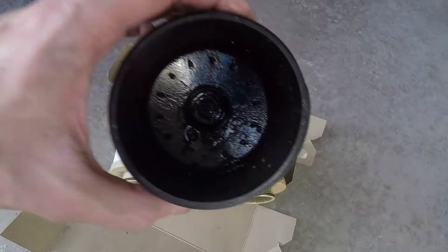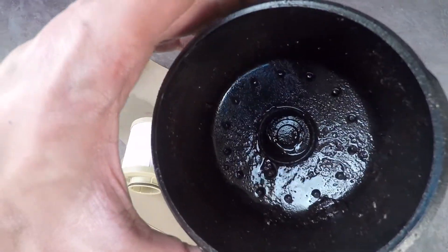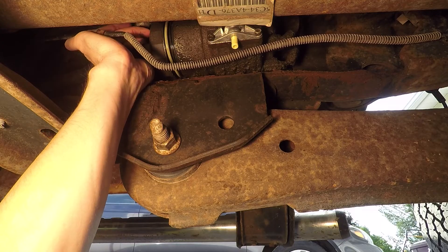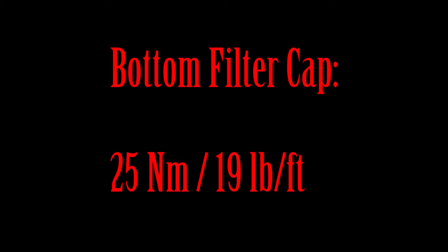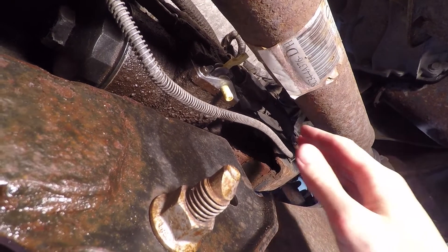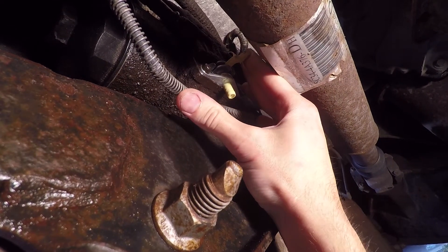Something I noticed was the cap was full of sludge and gunk. Once the cap is clean, you can install the new filter in the cap with the new rubber o-ring. This cap gets torqued to 25 newton meters. At this point you can close the water separator drain valve.